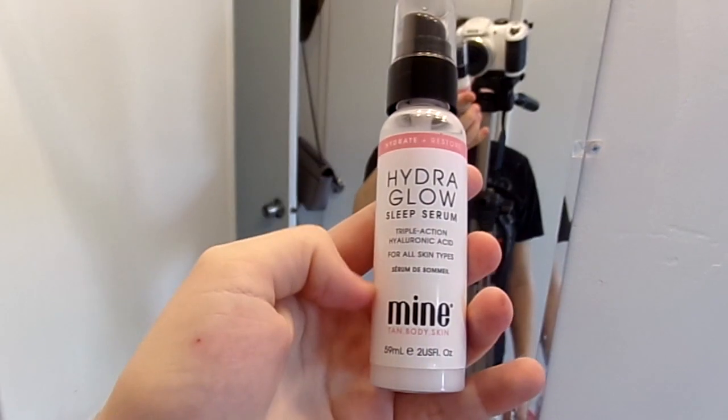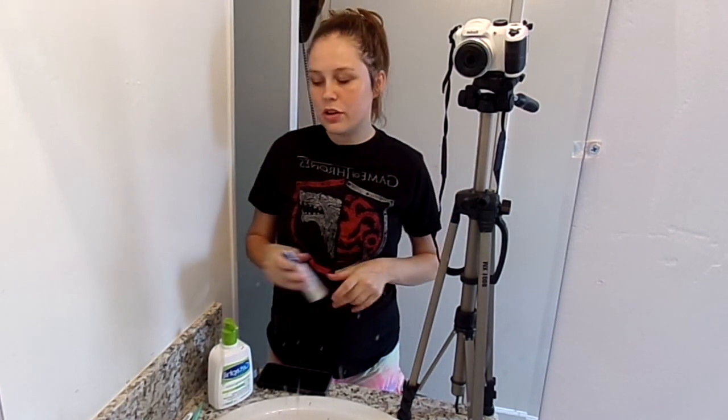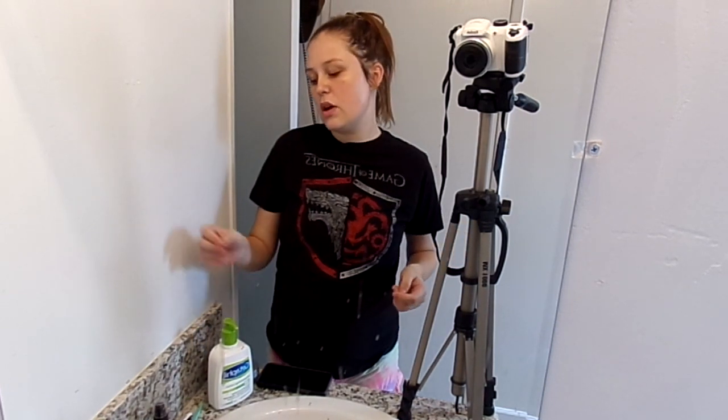The last step of my skincare routine I won't be able to show you in this video because I do it at night. I take my Hydra Glow Sleep Serum from my BoxyCharm box this month, apply it to my face, rub it in, and sleep with it in. I don't do this every day — just once in a while — but definitely on the days I shave. Because when you shave, you cause micro-abrasions and your skin is open, so whatever you put on your face will soak in a thousand times better. Always make sure that if you're going to do your makeup after you shave, you prime your face, because otherwise the makeup will sink into your skin and you'll break out or experience whatever skin problems you have.